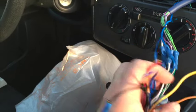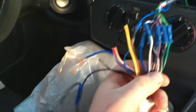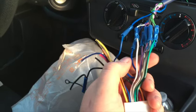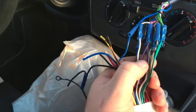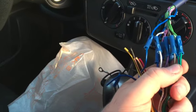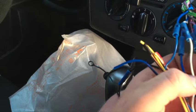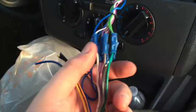Now for the speaker wires, which I'm not cutting since my setup is a bit different: white with no stripe is left front speaker positive, white with a black stripe is left front negative. Gray positive no stripe, negative with a stripe. Green is left rear speaker — with a line is negative, without a line is positive. Right rear: without a line is positive, with a line is negative. With aftermarket, negative always has a stripe.